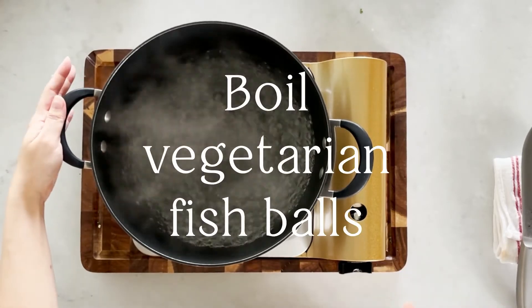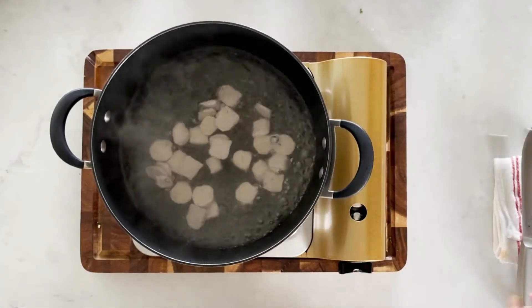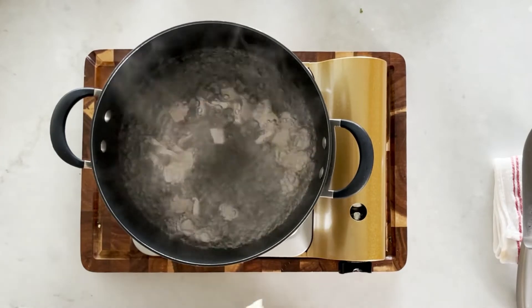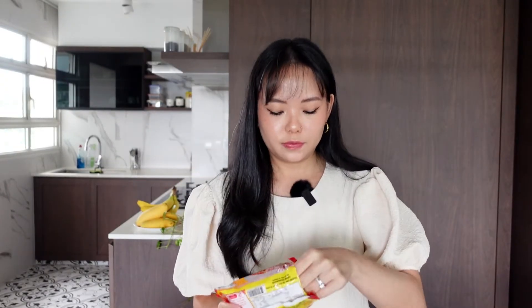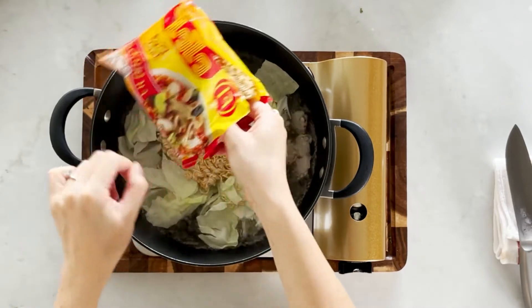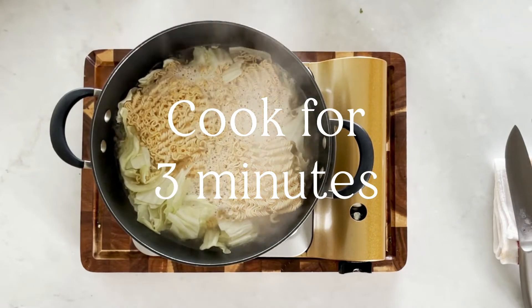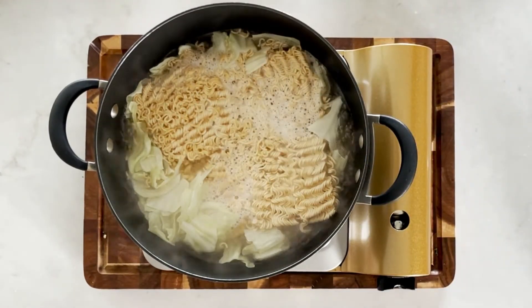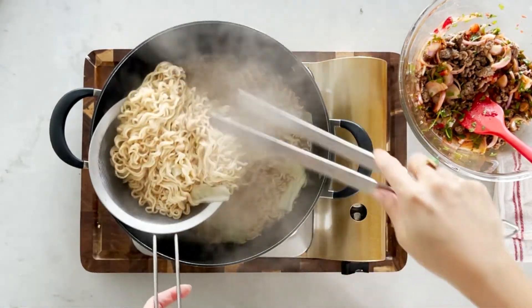Now we will keep this mixture aside and move on to cooking the last bits — the vegan fish balls, the cabbage, and the noodles. In a pot of boiling water I will first add in my vegetarian fish balls, let that cook for a minute, then add in the cabbage, and next add in all four packets of the noodles. About three minutes.